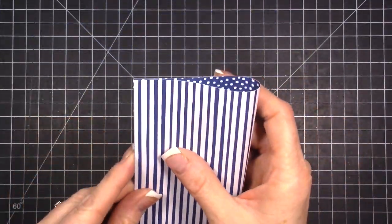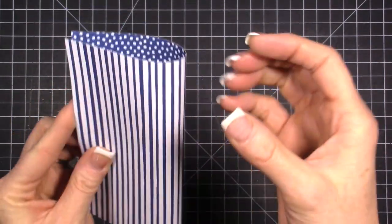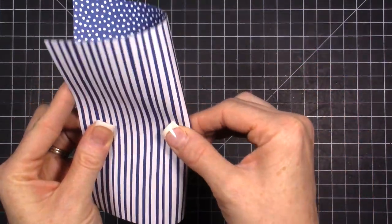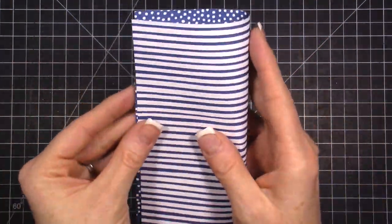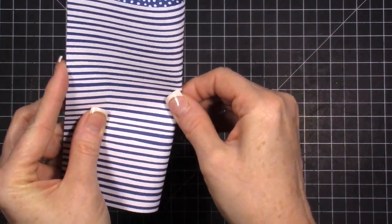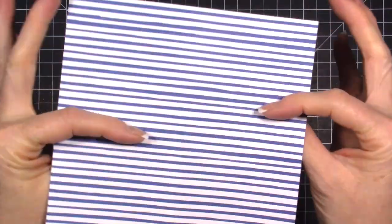The first thing I do is just pinch it in half — I'm not folding it, I'm not creasing it, I'm just pinching it. Then I pinch a little bit in the middle to get a little pinch mark. I open that up, and I do the same thing the other way — pinch it closed, then right where the other pinch is, I pinch again. That's going to give me a center point.